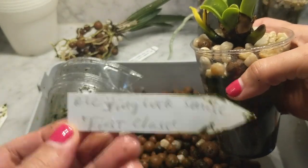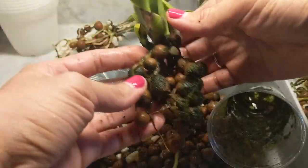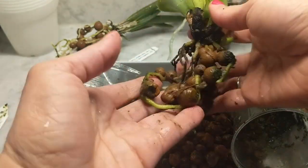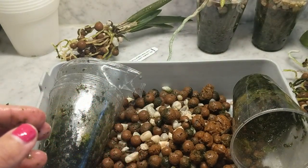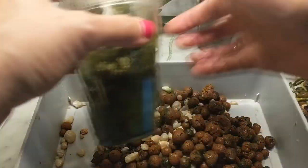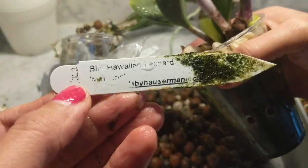I started recording the first two and they didn't record properly, so this is the third one. Don't worry — I am going to cover a lot of ground here. This is the third orchid I'm repotting; it doesn't have the best root system so I'm just putting that to the side. The first two I took out — there are a couple I left soaking because they have too many roots, and we're going to free them a bit later.